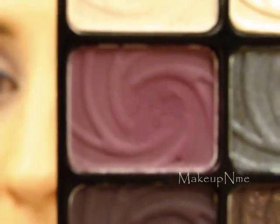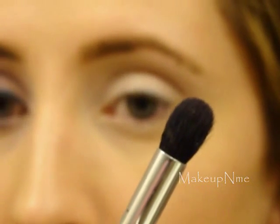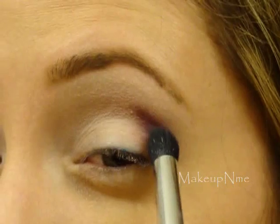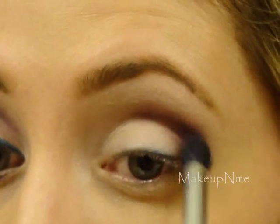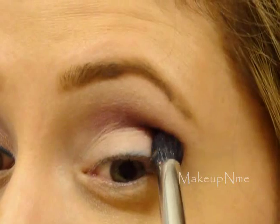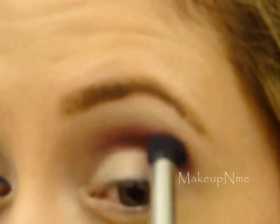Now I'm going to take this shade right here and use my Sonia Kashuk brush — I think it's a contour or crease brush. I'm going to take a little bit of that purple and apply it starting in the outer corner and just work my way up into the crease. You want to pat the majority of the product on the outer corner because mattes can be hard to blend, so you pack it on in the outer corner and then work your way in.